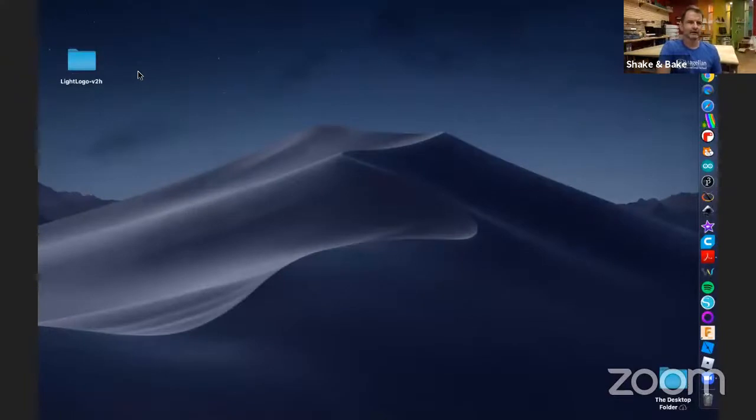Now we're going to get started with the slightly tricky software. Just a reminder: all the resources we're using — the wire, the board, the NeoPixels — are on the event listing. If you want to check in with me and Ken on social media, our Twitter handles are there. I'm going to switch and share my screen. I've already downloaded the folder to my desktop. If you don't have it, navigate to the event listing and it'll take you to the direct download link for the zip file. This is already unzipped and ready to go — LightLogo version 2H.